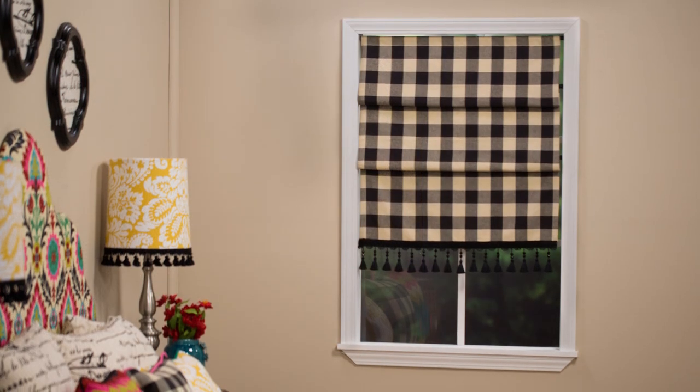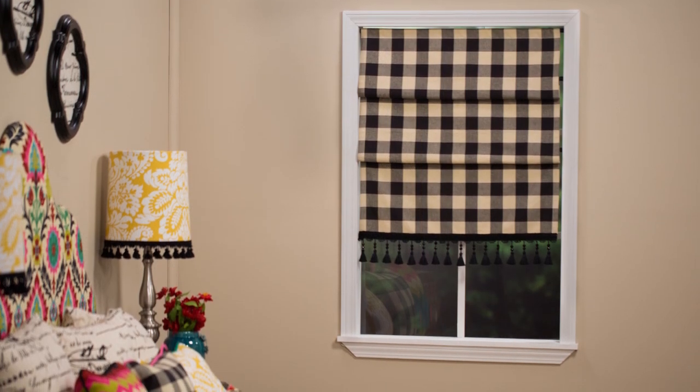Hi, I'm Sarah with the Hobby Lobby Creative Studio. Welcome to our Sew This Bedroom series. In today's tutorial, I'll show you how easy it is to customize your window treatment with a quick and simple one-of-a-kind faux Roman shade. What makes this shade faux is that the draped layers are actually created by strategically placed tension rods. This makes it easier to make, but still gives that classy look of a traditional Roman shade.